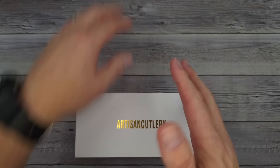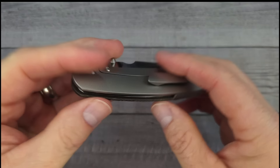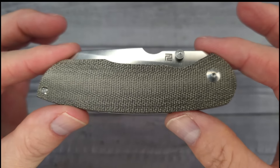If you're not familiar with Artisan Cutlery, I'm sure you're familiar with CJRB — this is the parent company to CJRB knives. A lot of folks have a CJRB Pyrite or one of the other CJRB models. This right here is the Artisan Prime — I'm Artisan Prime!